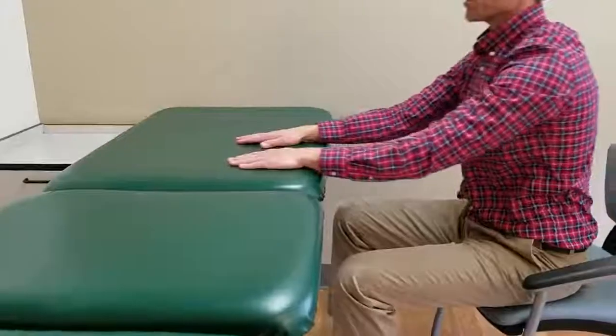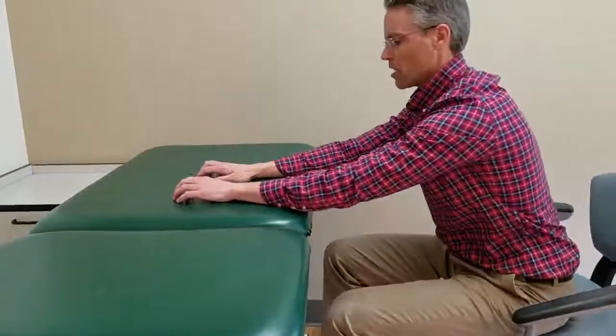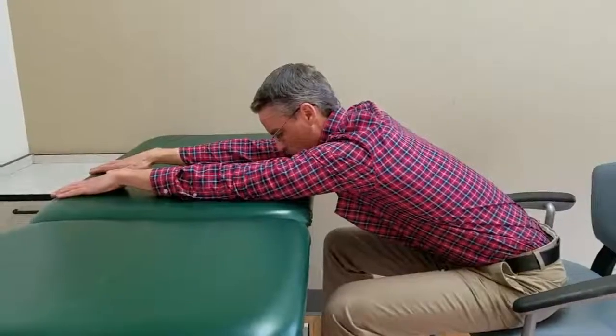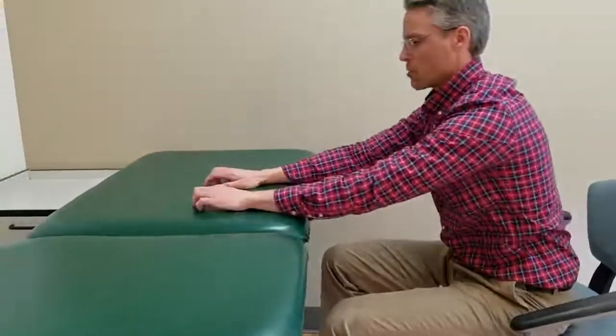You'll go forward and then just sit up to relax and repeat. The arms do no work; the hands do all the work. You go forward a second or two, sit up to relax it, and repeat.